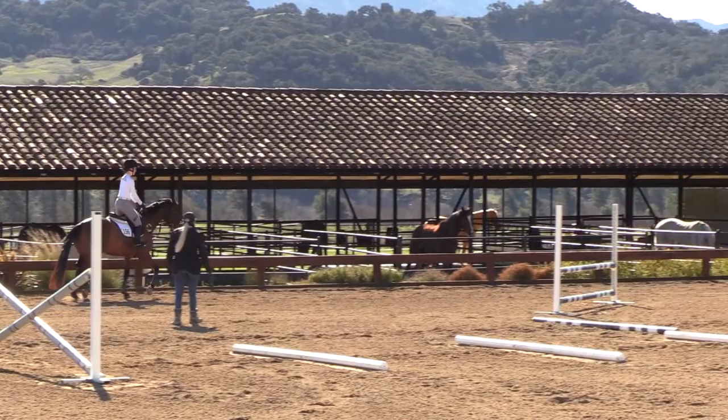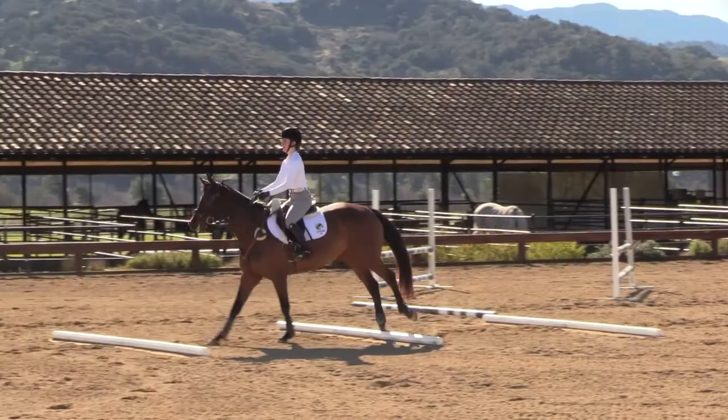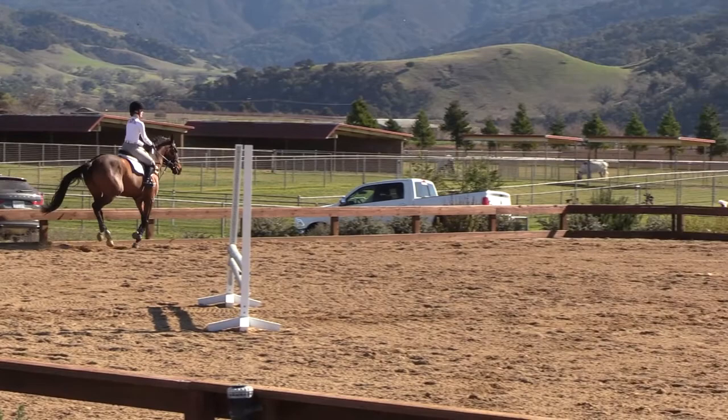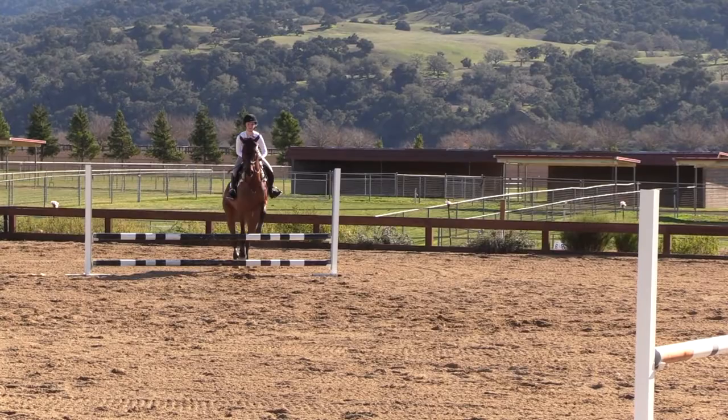Now you know what it feels like — do both of them again. To the right side, you've got to keep your left leg on so you don't get four and a half there. It's four strides each on those bends. Good. Now steady. Perfect. Good girl. There you go. Yes. Send her, get that lead, and then go forward again.